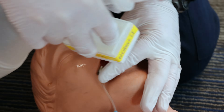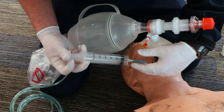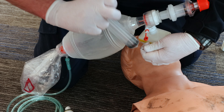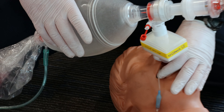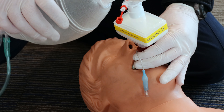It calls for 60 to 80 cc's of air, so there's 60 — and there's 80. Then you check for how your compliance is, and if it's poor, you start to back out your tube just a little bit until it improves.